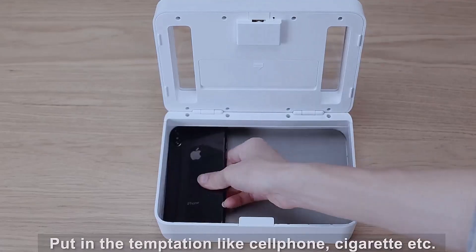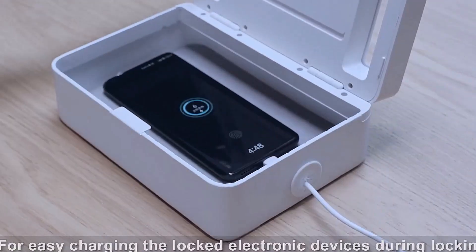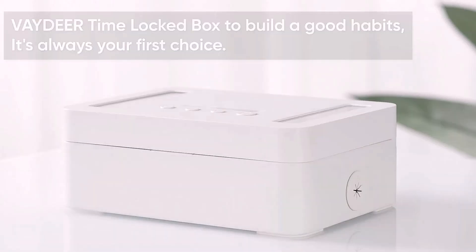You just open the lid and put the temptation inside — like cell phones, iPad, cigarette, chocolate, etc. You can easily charge the locked electronic devices during locking. The OIDR Time Lockbox helps build good habits and should always be your first choice.